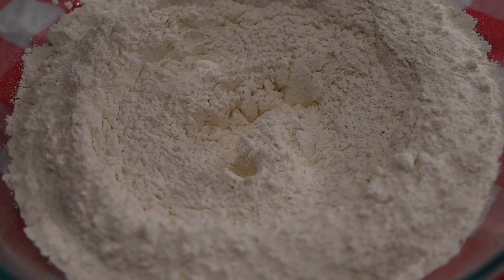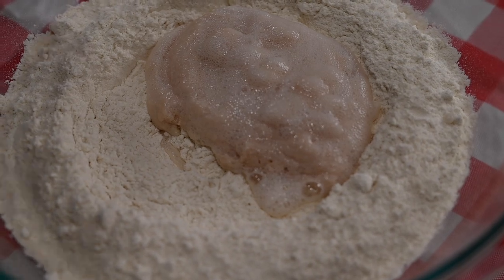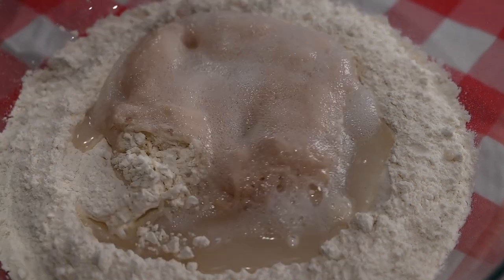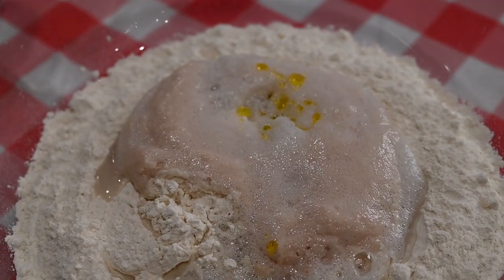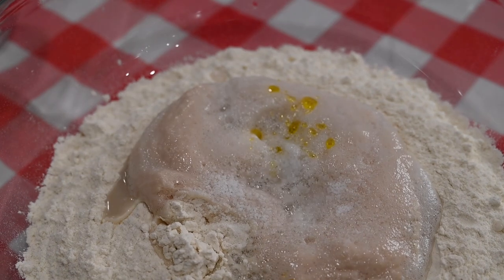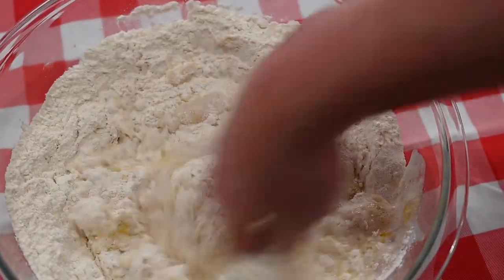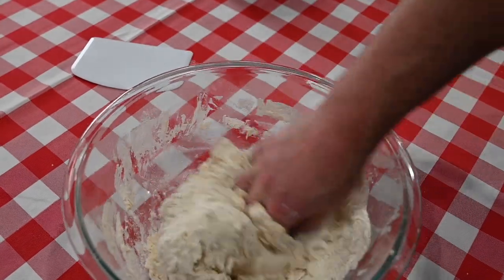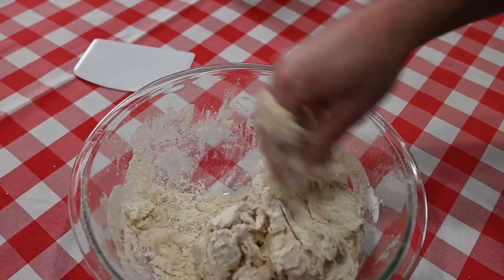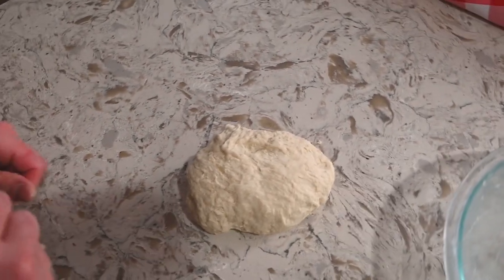Add the yeast to the flour, add the water, add the oil, and add the salt. Don't let it sit — start mixing it all together. Start working it into a dough, using it to clean the sides of the bowl. Once it's all come together, turn it out onto your counter and start to knead.